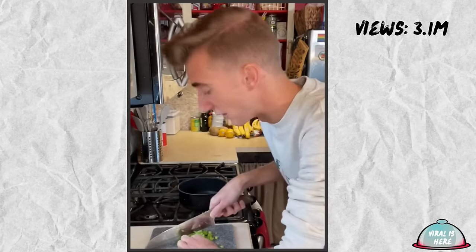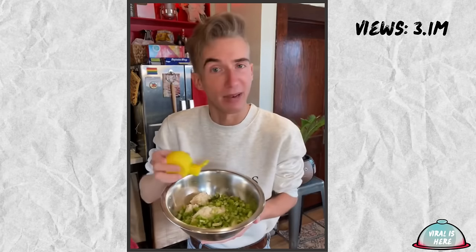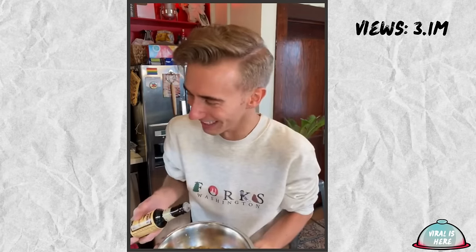Cup of celery — celery, if water was a vegetable. Marinate this in some lemon juice, Tabasco, Worcestershire sauce, salt, and onion powder.